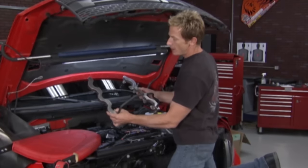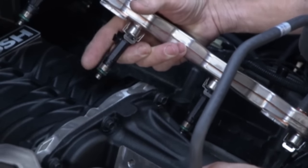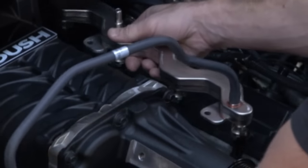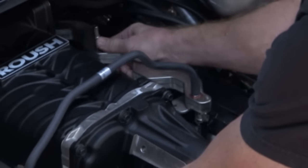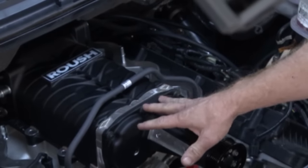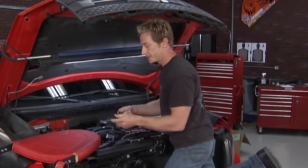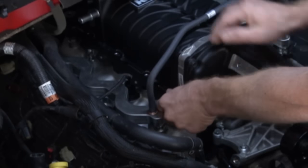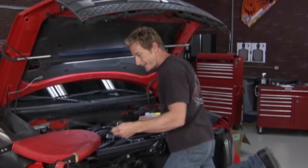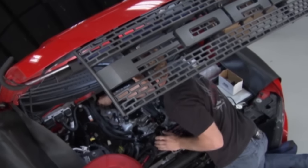The next piece of the puzzle is our fuel rails and upgraded injectors from Roush. Before putting injectors in, always lubricate the little O-rings so they don't tear when they go in — if they do, you're going to have a massive fuel leak. These slide right into the intake. Roush uses 47-pound injectors to compensate for the added boost and the extra fuel needed. That's where you get the horsepower — by burning more fuel. Next are the tie-down straps which locate the coil packs. We'll tie down the fuel rails and take a break.